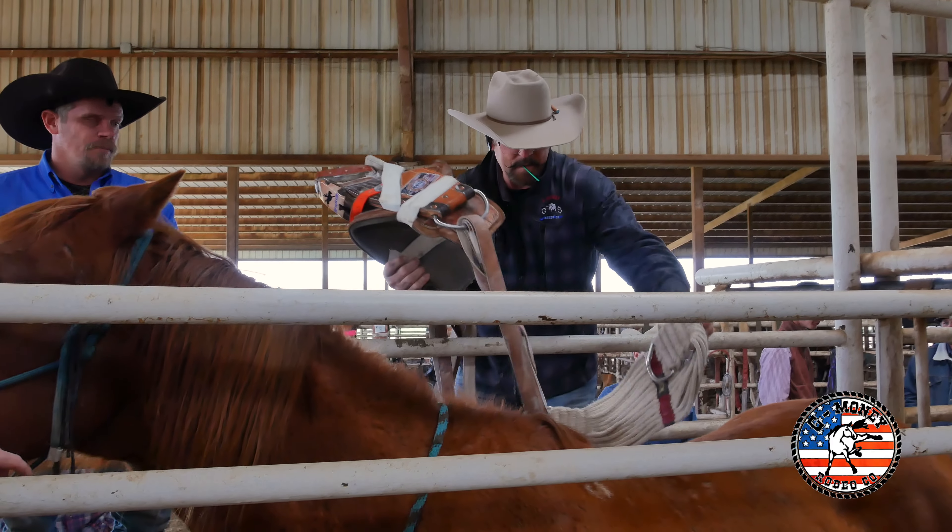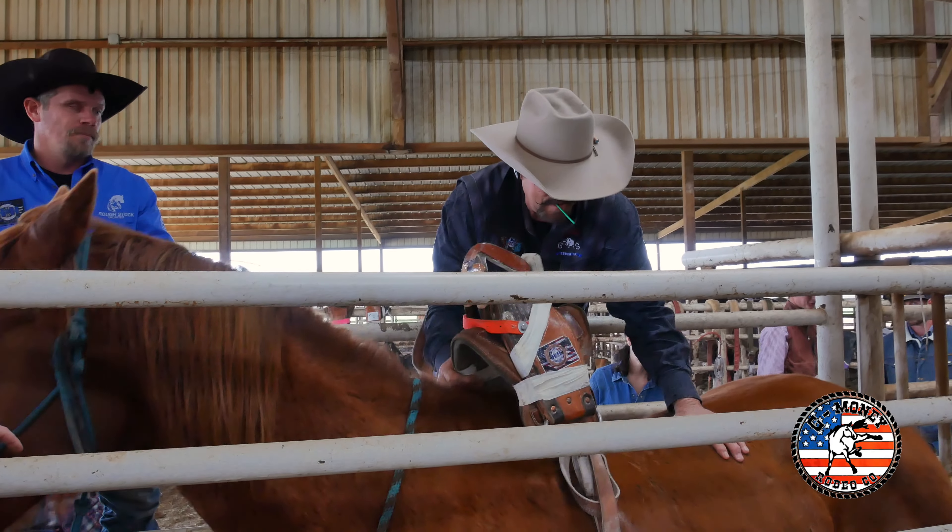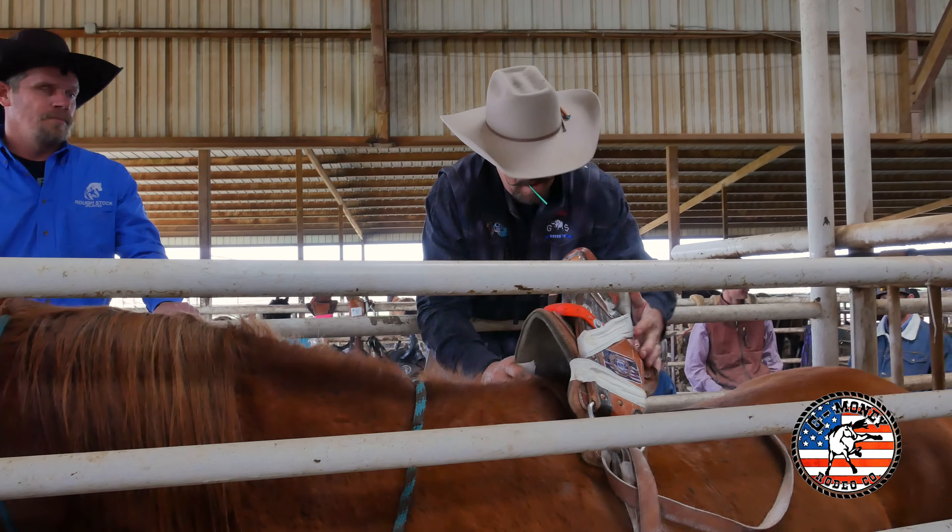Just like I showed you, put your rigging in, knock your scents on the opposite side of what you're riding with so you can hook it back here — you ain't got to climb out in the arena.